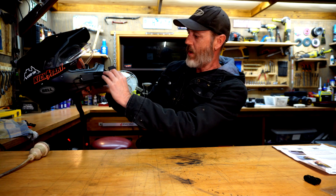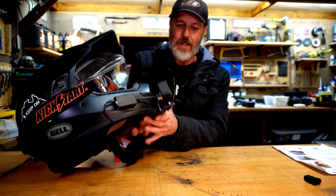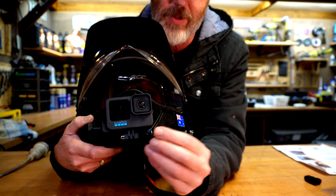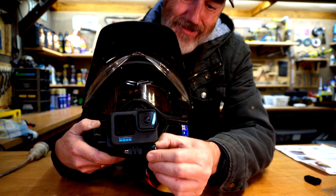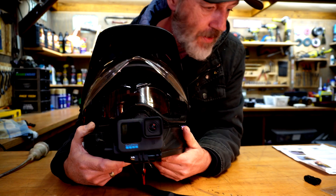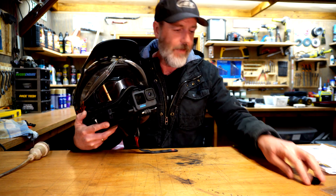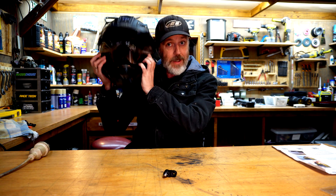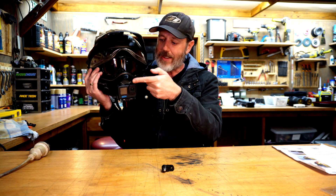So this mount actually caters for the GoPro lens being off to the side — they've off-centred it so that the lens ends up being directly in front, which is a good little thing. The only thing I don't like is that it's difficult to get your hands on that little locking ring — they're making it as compact as possible and not intruding, but that makes it tricky. I think that's as far back as I can tilt it, so I might have to add the second extension piece to get it to come back a bit further.